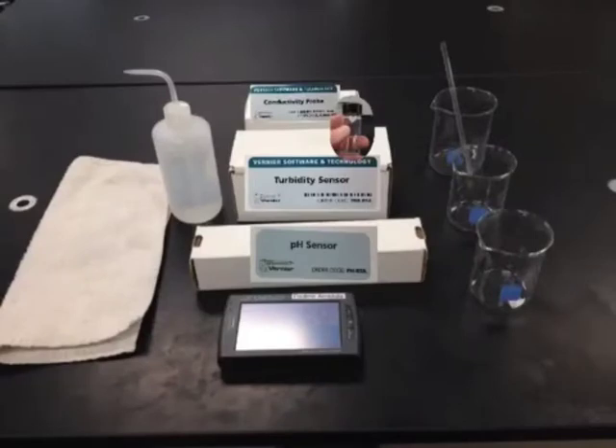Hello, this is Mr. Buss, and I'm going to walk you through how to do Lab 14 on water treatment.